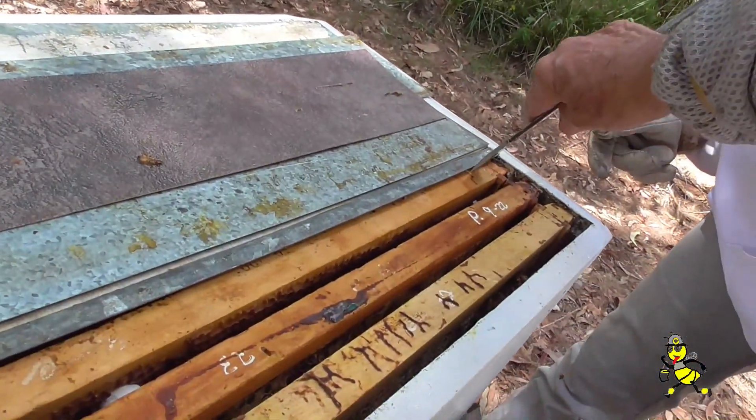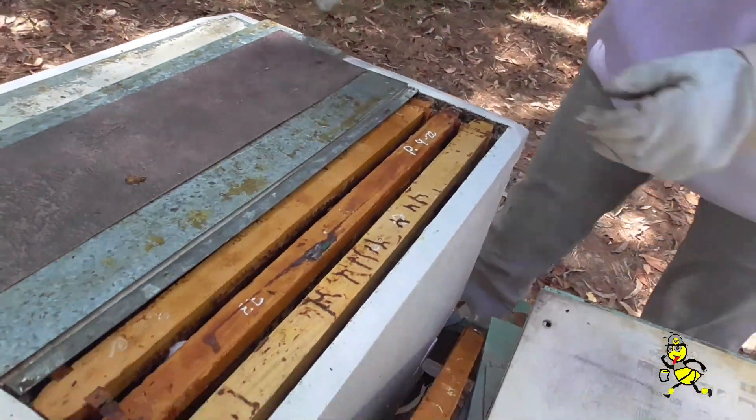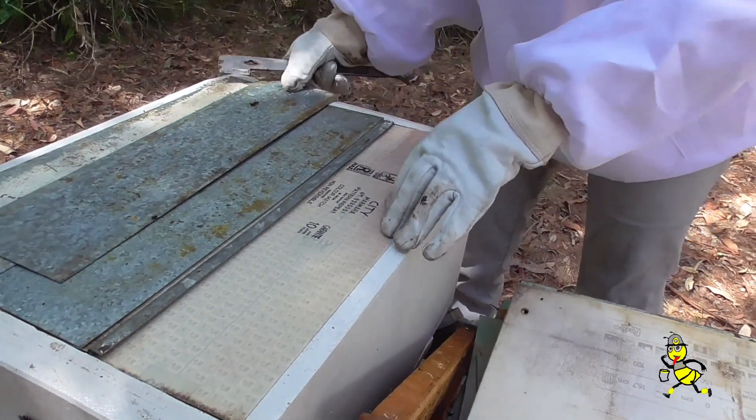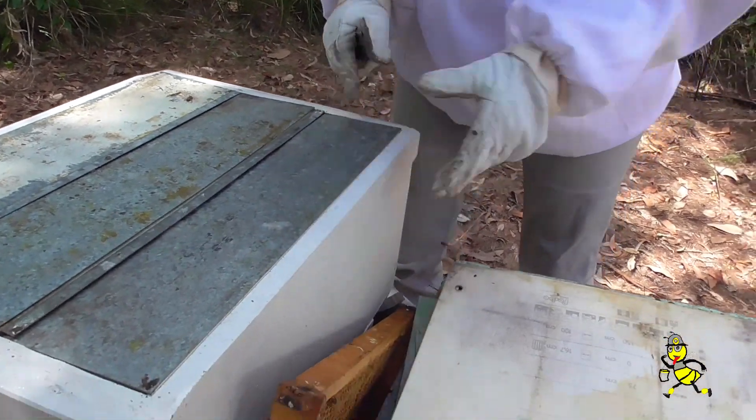Just dig it in there firm — that'll move it across. If it's only moved a little bit, that'll do it. That one's a bit healthier than the other one? Yeah. It all depends on how many bees we shook into them.